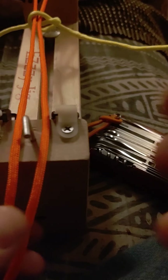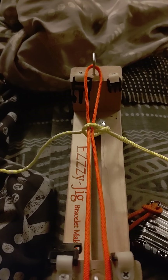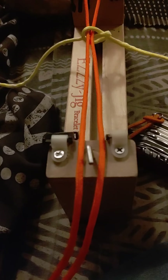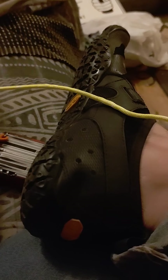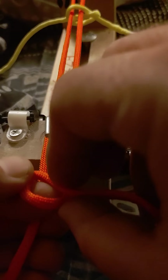So what we're going to do is we got our easy jig. We got our first reflective paracord strand right here, and we got our second reflective paracord strand here. Now what we're going to do is we're going to take this and tie a knot.